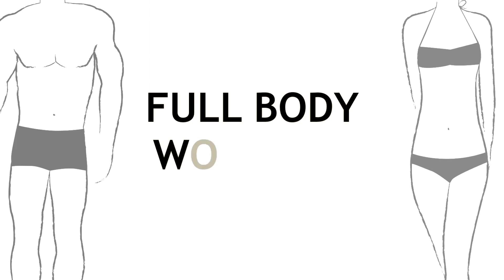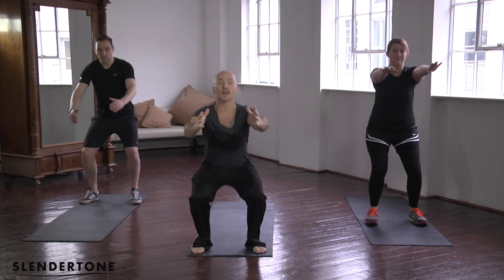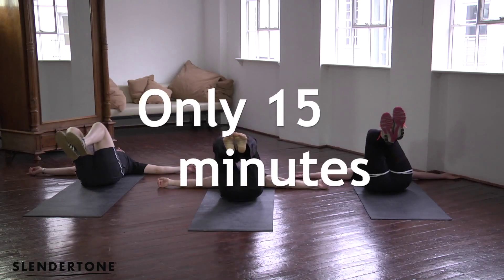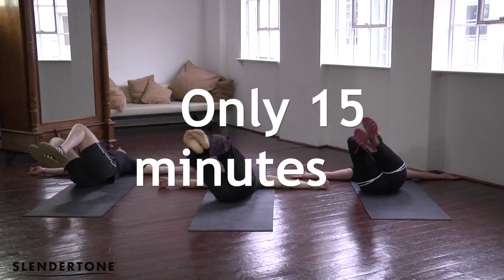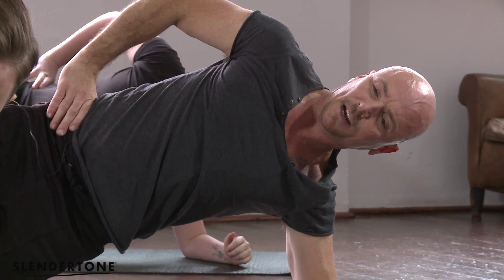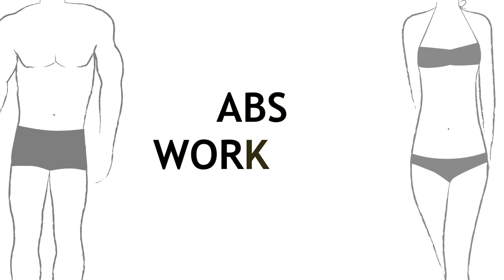Hello, I'm Jarrod Chapman and welcome to my Slender Size session for the abs. Here's a series of my favourite ab exercises so that we get you ready for that beach body.